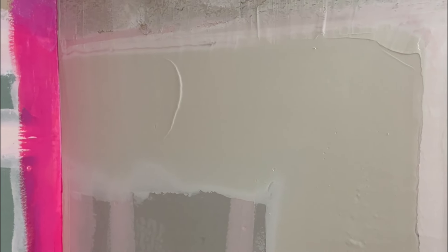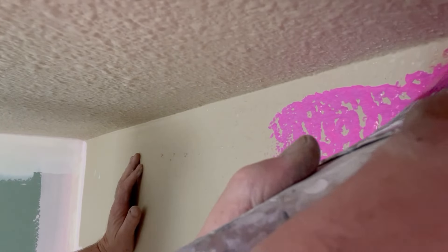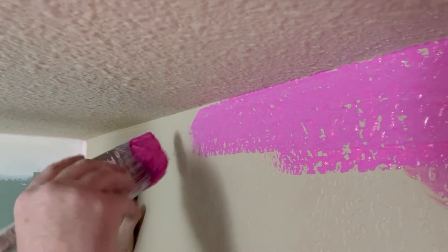Earlier, I applied a second coat of mud on my two short walls. So for the demonstration of this video, I'll only be applying the Red Guard to the back wall of the tub.